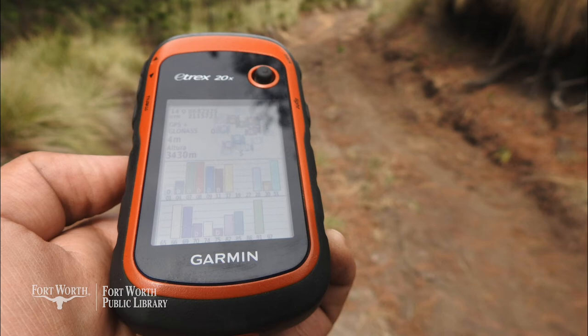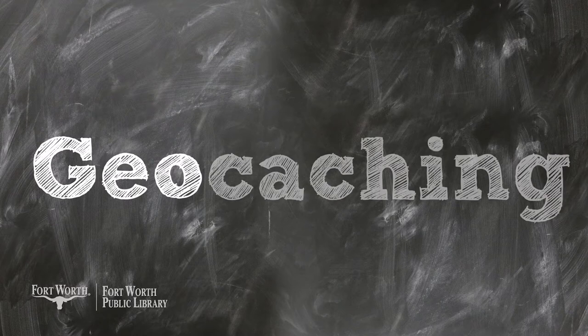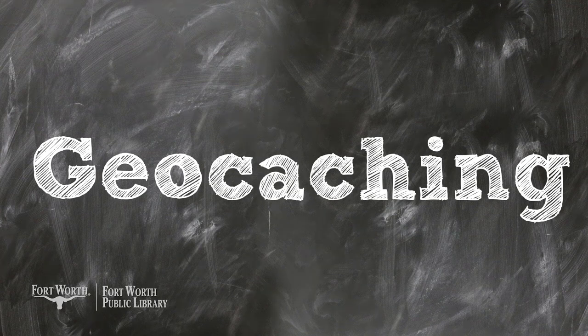Before cell phones had GPS capabilities you would need a GPS unit. However, as cell phones became more powerful and app creation took off, it became more common to use the geocaching app to find hidden geocaches. The term geocaching is a mashup of two words coined by Matt Stumm. The prefix 'geo' was used to describe the global nature of the activity, but also for its use in familiar topics in GPS such as geography. 'Caching,' from the word cache, has two different meanings: a hiding place used to temporarily store items, and also a memory cache, which computers use to quickly retrieve frequently used information.